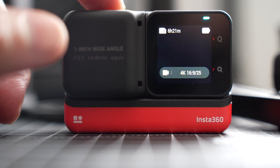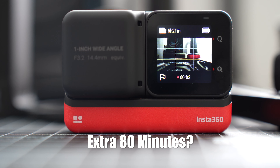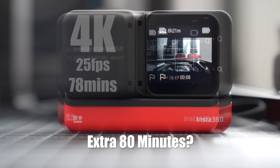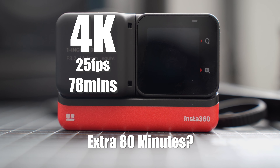On Insta360's website, they say you can get an extra 80 minutes of record time. But in my test at 4K, 25 frames per second, the maximum I managed to get out of the battery is 78 minutes of record time. I'm not sure where they get the 80 minutes from, but 78 minutes is reasonable.